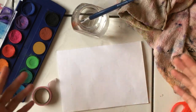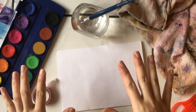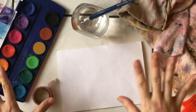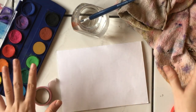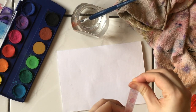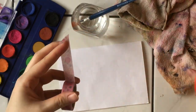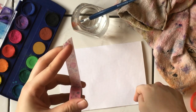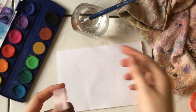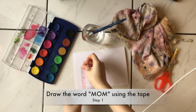Go ahead and prepare those right now and pause the video. It's very simple — just like last week, we are going to use our thumbs, so it's simple and easy for everyone to make a card for our mothers. You don't need a lot of fancy things, just paint. What you need is this tape — you need to draw the letters M-O-M on the paper using the tape. It doesn't need to be perfect.